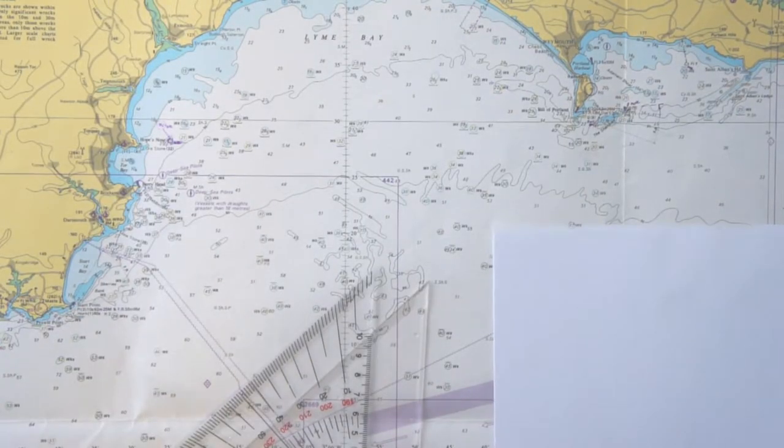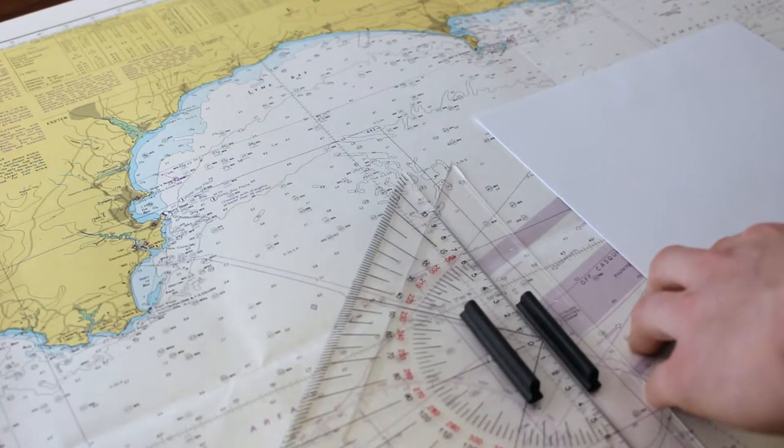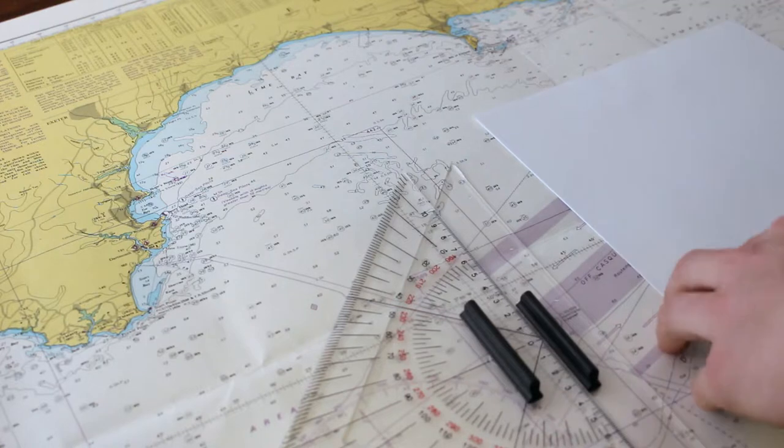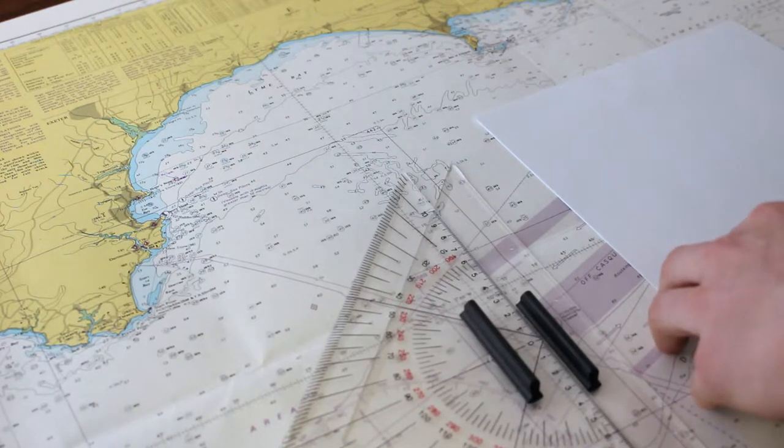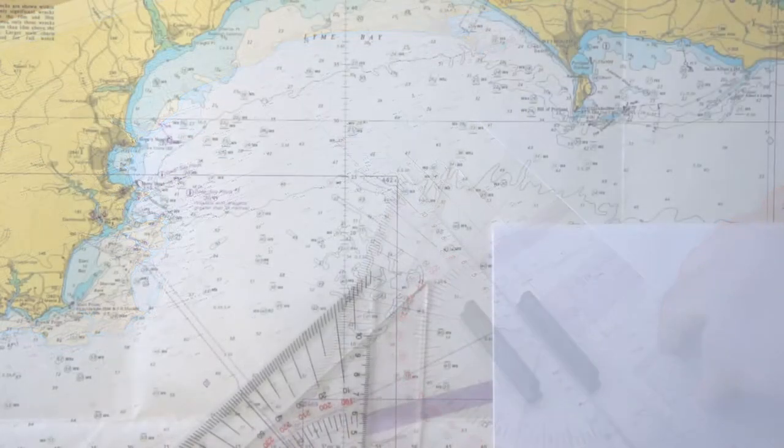Today's topic is bearings. Bearings are used to estimate your position — this is one main objective of navigation, to know where you are. For this we use the most simple bearing, which is the cross bearing. There are various types of bearings, but this is the most simple one and the one which is most often used.